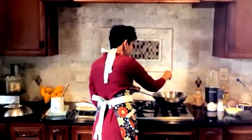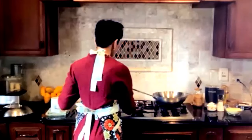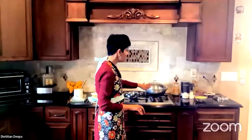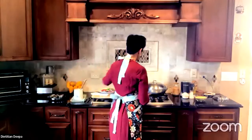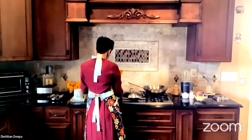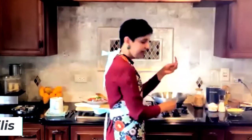As soon as you add the mustard seeds, you'll notice them starting to dance. Even listening to this is very therapeutic. Turn the heat off and allow that mustard to dance a bit, then turn the heat back on and start adding the other ingredients.